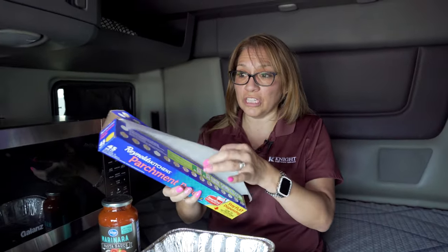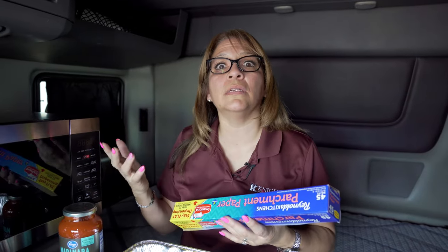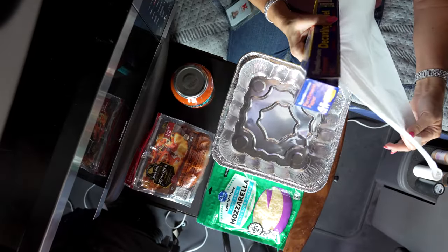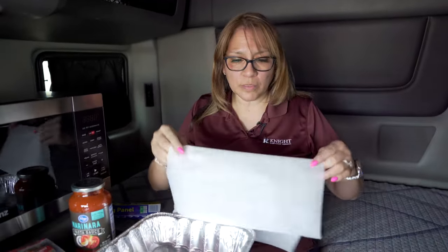I'm also going to do a cheater method, so you need a microwave and the microwave needs to be a convection oven, or at least have the ability to bake. If you have that, you can use a tin pan. I like these because you can throw them away. I am using parchment paper, and by using parchment paper you can recycle it if you want to reuse it.